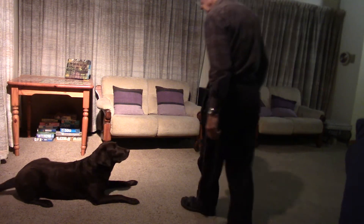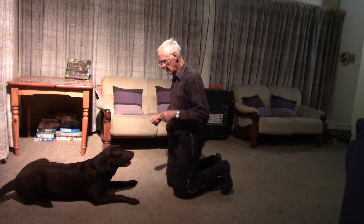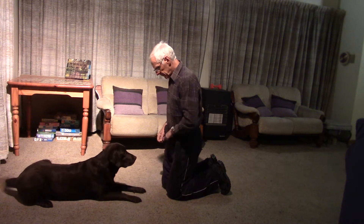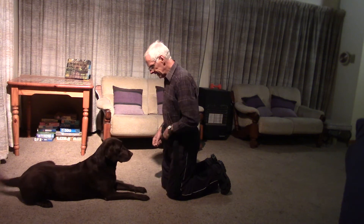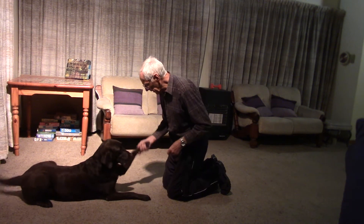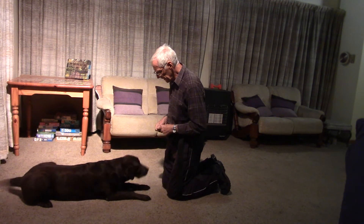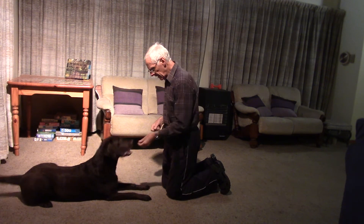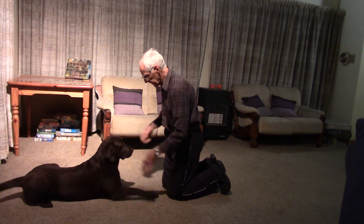This next one is to show how we're using proximity, and I do like to warm our legs up a little bit. The reason I like to warm our legs up is because I'm trying to get her to do a little bit higher leg lift. Good girl. And this is not an easy thing to do with her.